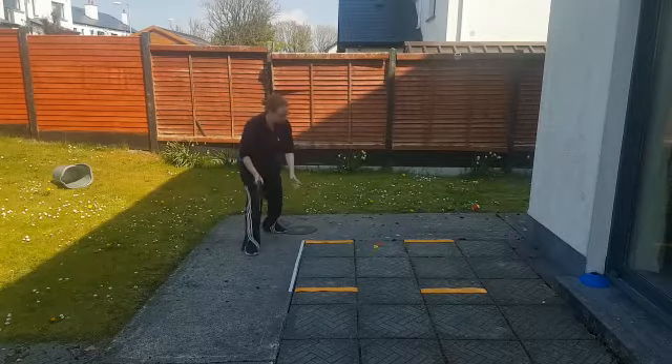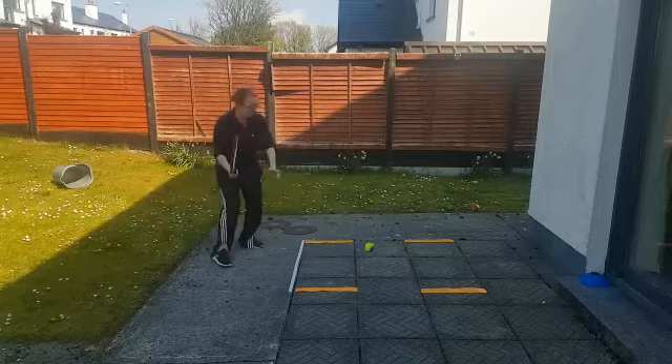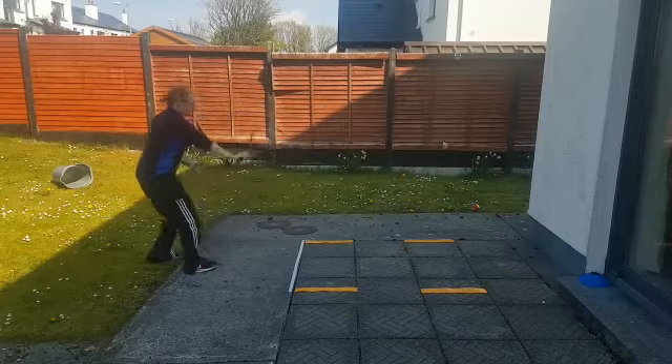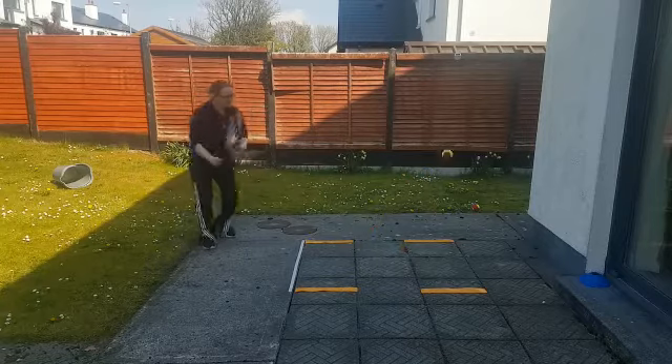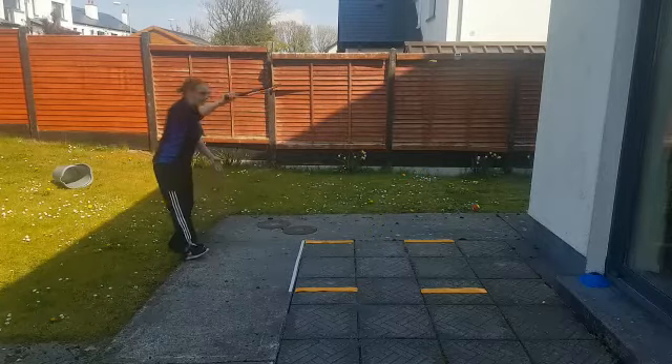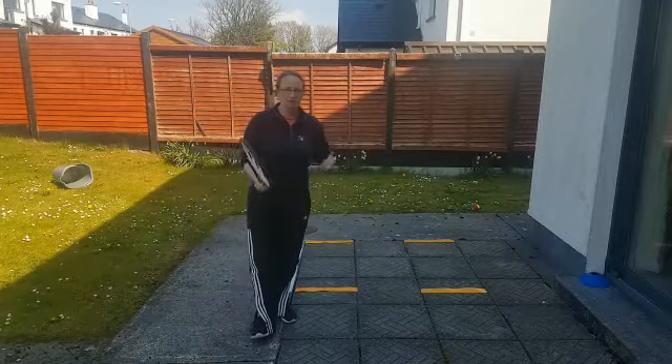One, two, three, four, five, six, seven, eight, nine, ten, eleven — oh, that's out. Ten before it went out. So it has to go in in order to get the point.